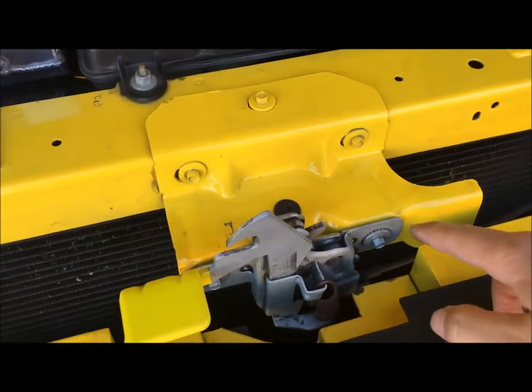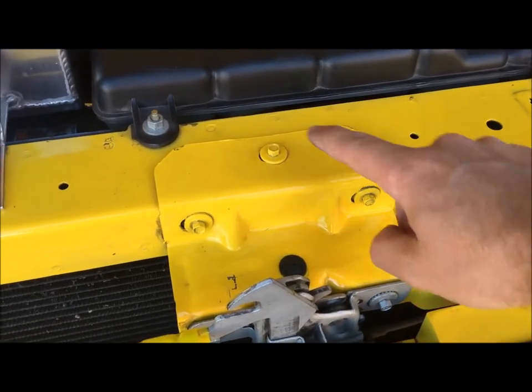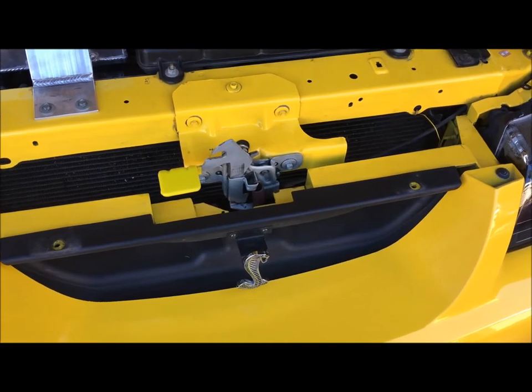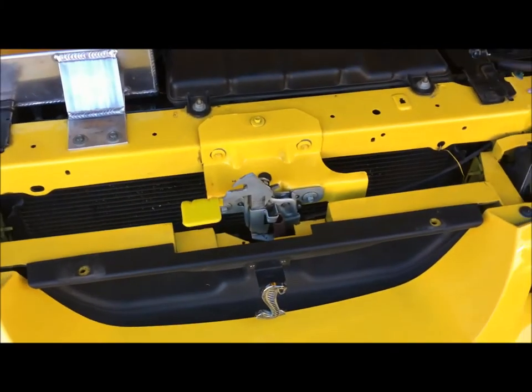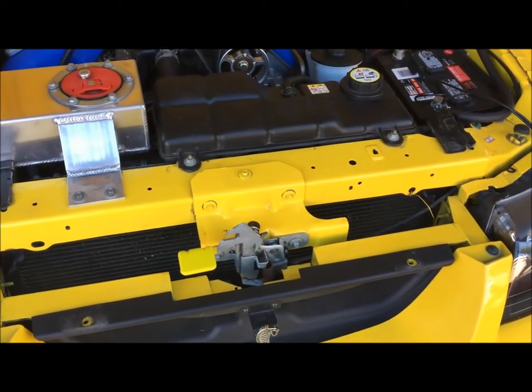Everything's been reinstalled pretty much just snug for now. We're going to test it, put these three back in, and then that torques. Make one last pass through here, make sure that everything's good and tight, then put the little cover back on and you should be done.